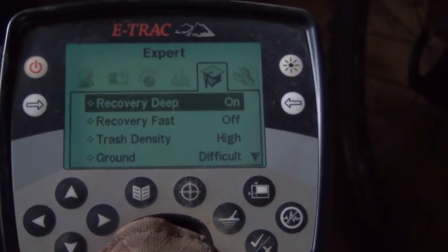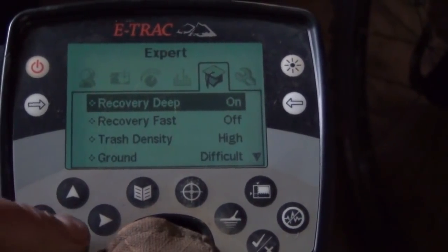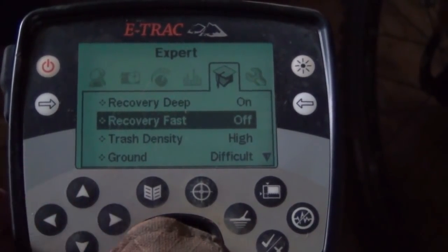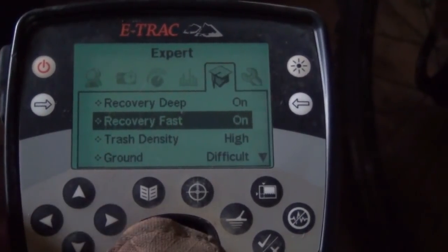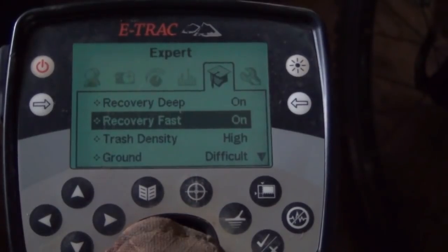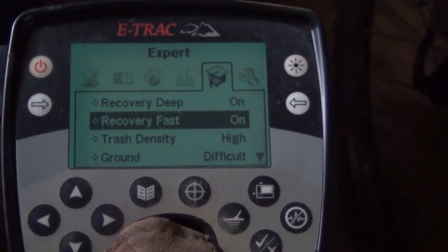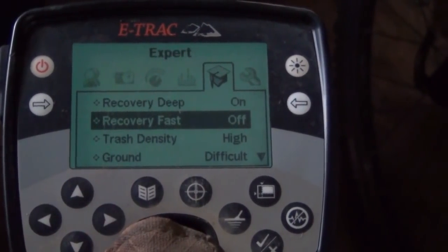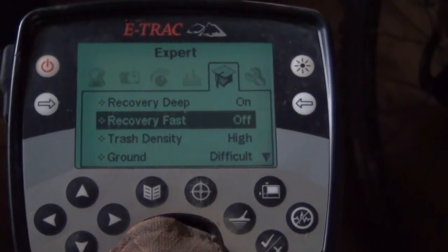Recovery deep - obviously you're hunting deep, so I tend to have it on. Recovery fast - in good ground, I would generally have that off. If the ground was quite trashy, or if there's a lot of targets near to each other, it's always best to have recovery fast on. Therefore it picks up a target, drops it, picks up another one, drops it. If you have it off and there are multiple targets quite close together, they can all just kind of bleed into one.